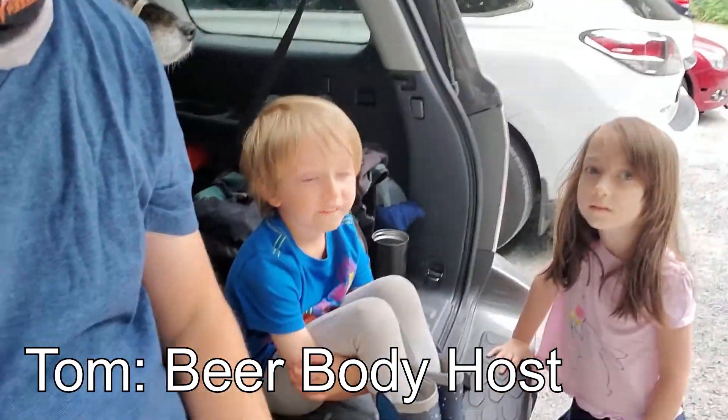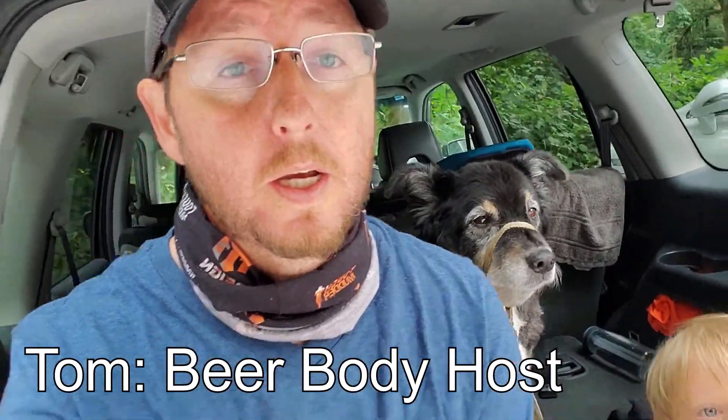Today on Beer Body, we're going hiking. We'll bring the kids, we'll bring the dog, and when we're all done, we'll enjoy some of this.